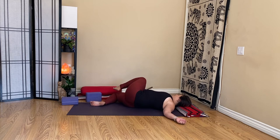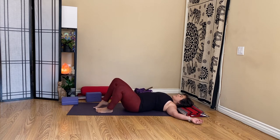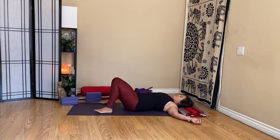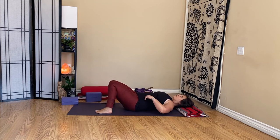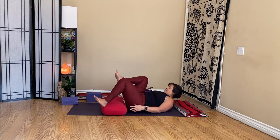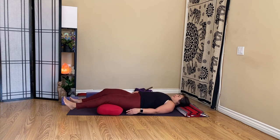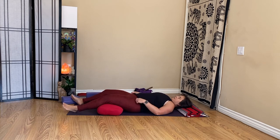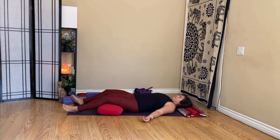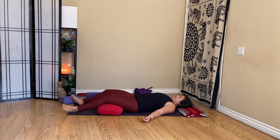As you're ready, float back to center. Set up your props however you like them for Shavasana. I usually like to lift my hips for a second — a mini bridge — and then release them back down for a little reset. Depending on your lower back, you might keep your knees bent in half Shavasana, or slide your blocks or bolster under the knees. Just snuggling into your most relaxing posture.